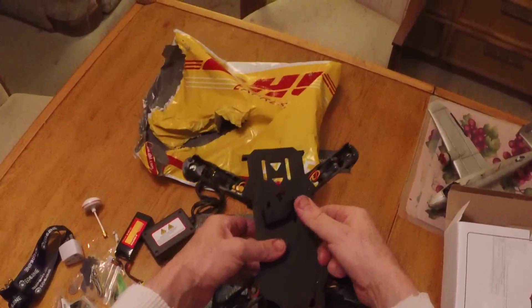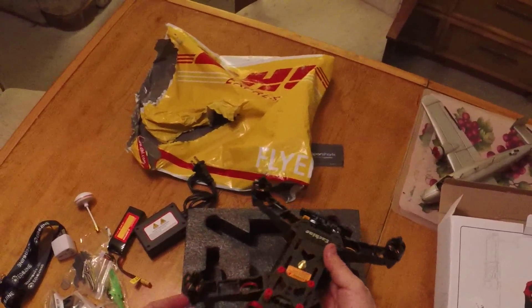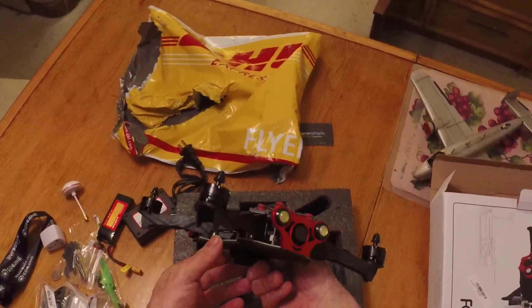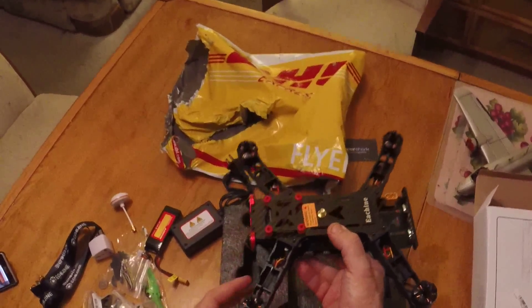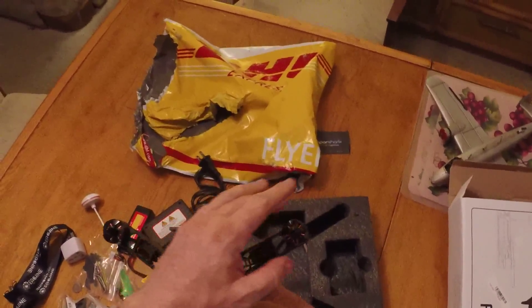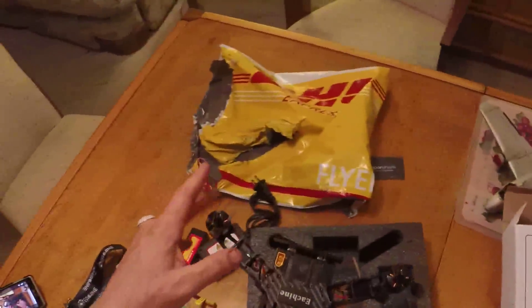I'll probably relocate the LED light rather than remove it so I can fit a bigger battery. There are also some leg extensions. Overall it looks like it shipped brand new — all the motors look pretty free spinning.